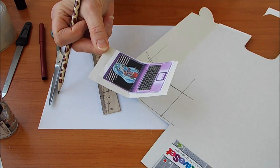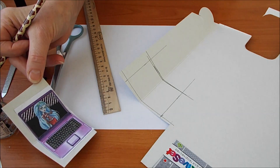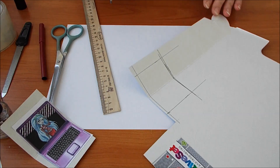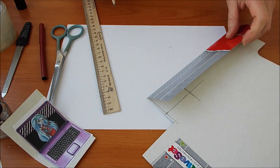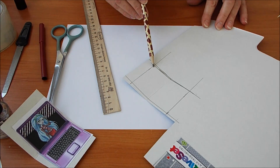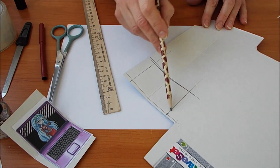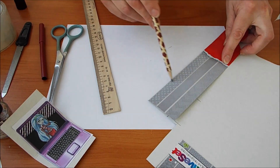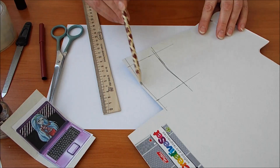Пока наша приклеенная картиночка будет сохнуть, у кого нет распечатки — будем делать компьютер другим способом. Также берем вот эту обложку и делаем такую схему: 5 сантиметров, 3,5 — 3,5 — 5. Получается 5 и 3,5. Сейчас это аккуратно вырежем.